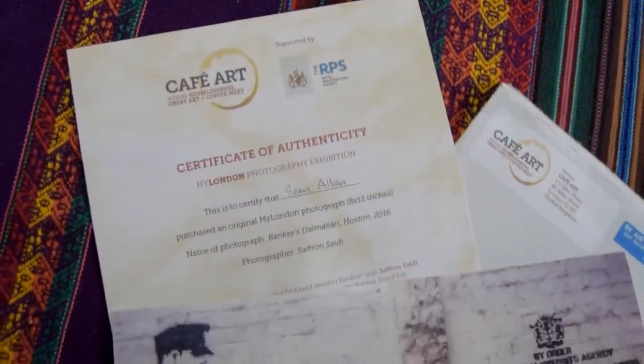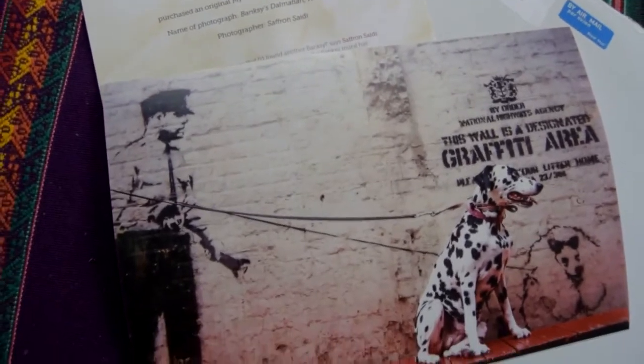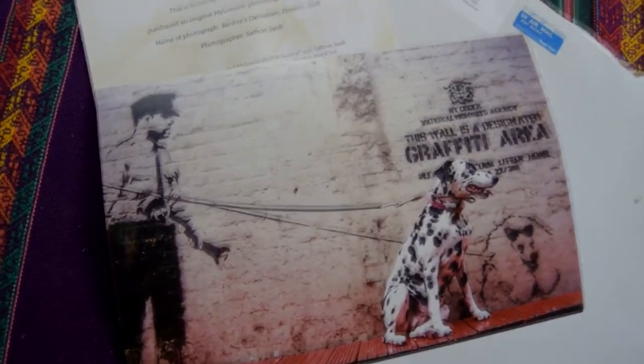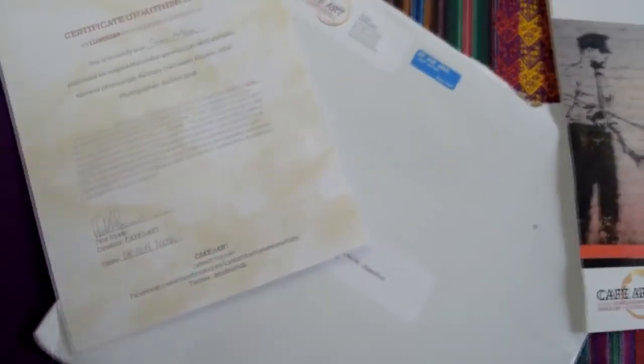The certificate reads: 'My London Photography Exhibition certifies that Sean Allen purchased an original My London photograph, 8 by 12 inch, name of photograph: Banksy's Dalmatian, Hoxton 2016, photographer: Saffron Sidey.' The 2017 calendar will also include a blurb and a similar certificate. These are really collectible photographs — but they are more than that.